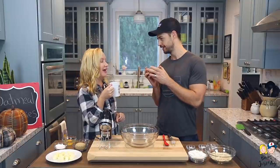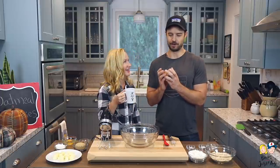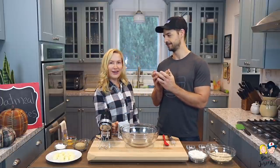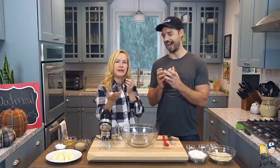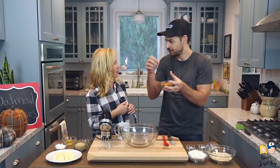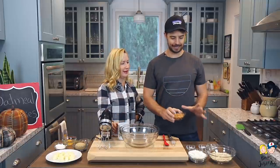I cannot keep butterscotch chips in the house. He got some butterscotch chips and he's eating them like peanuts! As a kid I remember going into the refrigerator and just grabbing the butterscotch chips — I can't help myself. But these cookies are amazing and they're a great way to kick off fall.